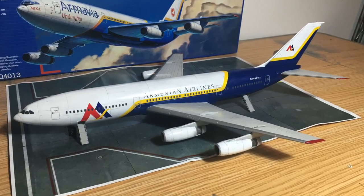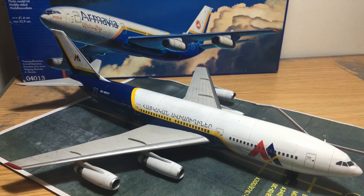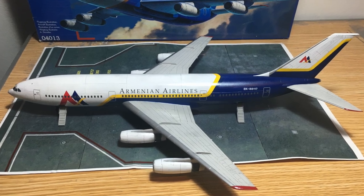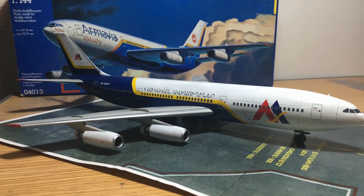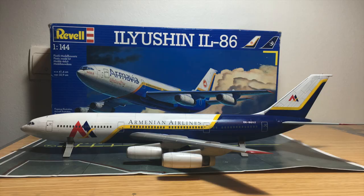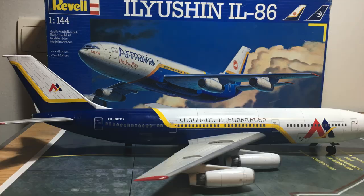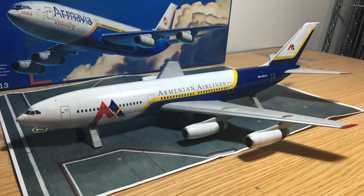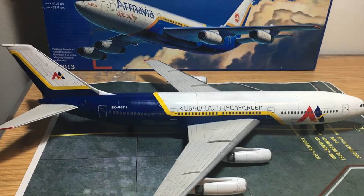This is the final result of the Ilyushin 86 from Armenian Airlines. I hope you enjoyed that build with me — if you did, please give me a thumbs up or subscribe to my YouTube channel. Globally I was very happy about that aircraft and especially the details with the photo-etch parts. It gives a lot of extra work, but sometimes it's really worth doing it. Thank you for watching and see you on my next build.